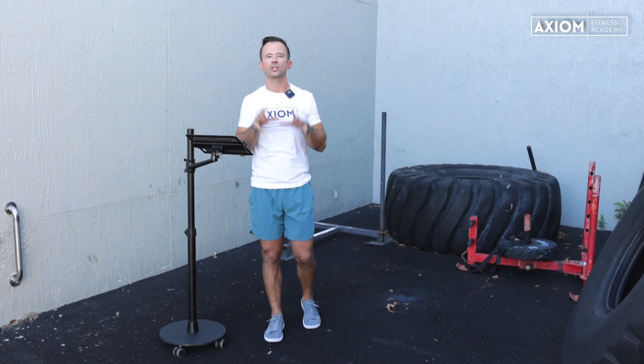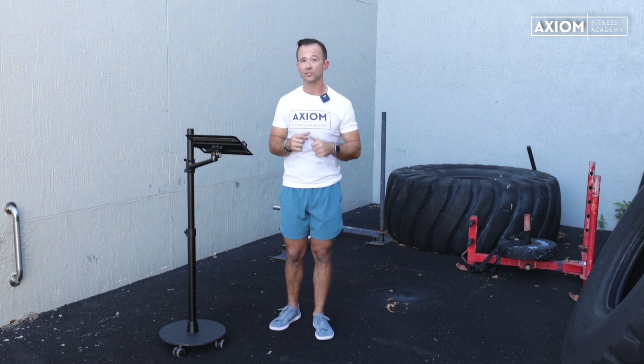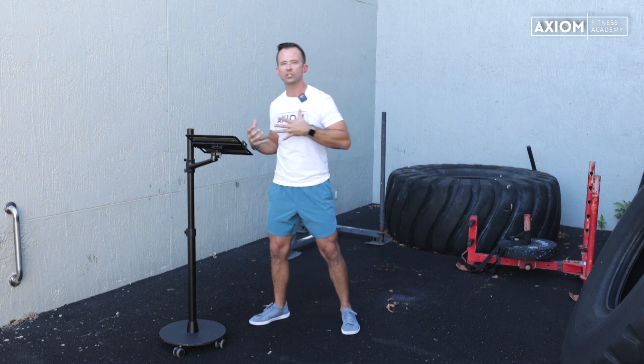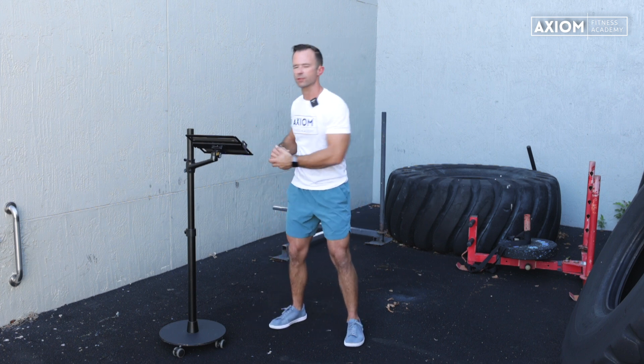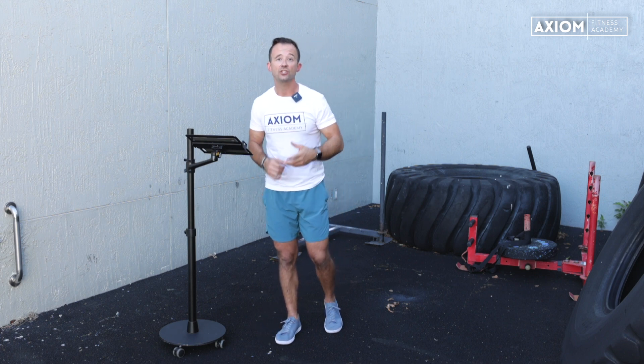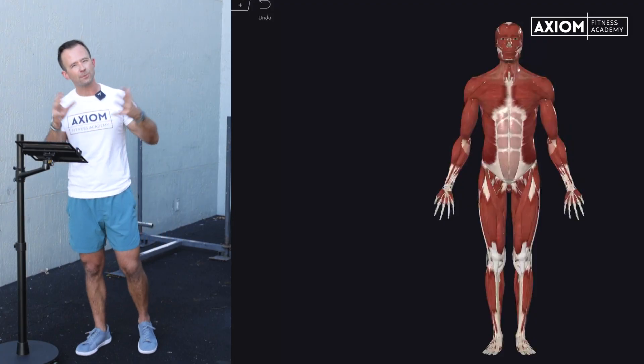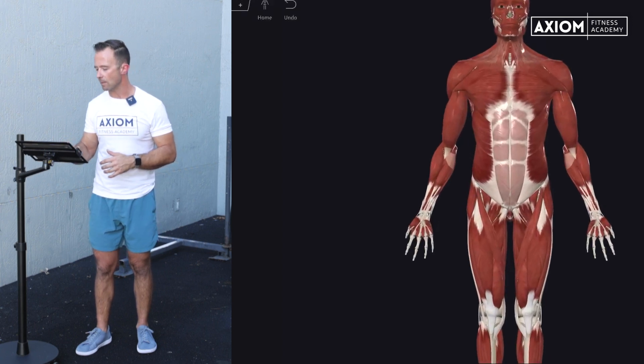We call these systems because if the local core muscles were more about segmental stability of the hips and spine, our global core muscles are now more about force transfer. When I say force transfer, I mean bigger motions and movements — everything from running to jumping to throwing, pushing and pulling. These muscles are not only going to help stabilize the spine, but they're going to drive more motion in the hips and the spine. We're going to start with one that's probably most familiar when you think about core musculature.